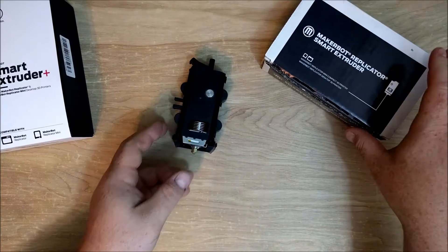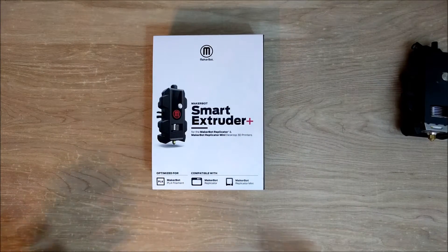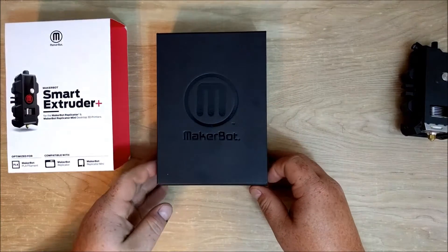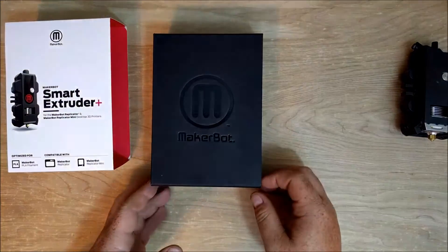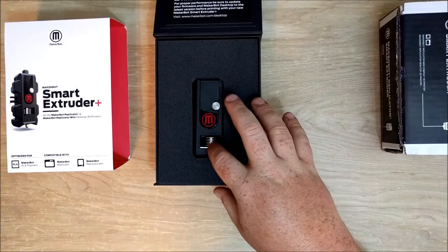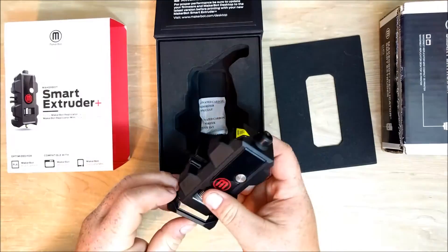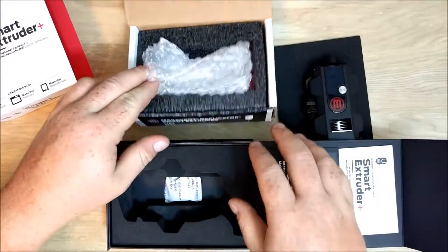So there is the MakerBot Smart Extruder. Now let's open up the Smart Extruder Plus. The first thing that you notice is they got some great design cues from Apple or a big cell phone manufacturer. The box looks beautiful — it comes in a sleeve and then in this nice matte box, and if you can hear this, it has a magnet built into it. You're paying the money for the box, but they did a much better job at packaging and display for this extruder. It feels like you're getting a piece of art, and it's just night and day compared to the old one.